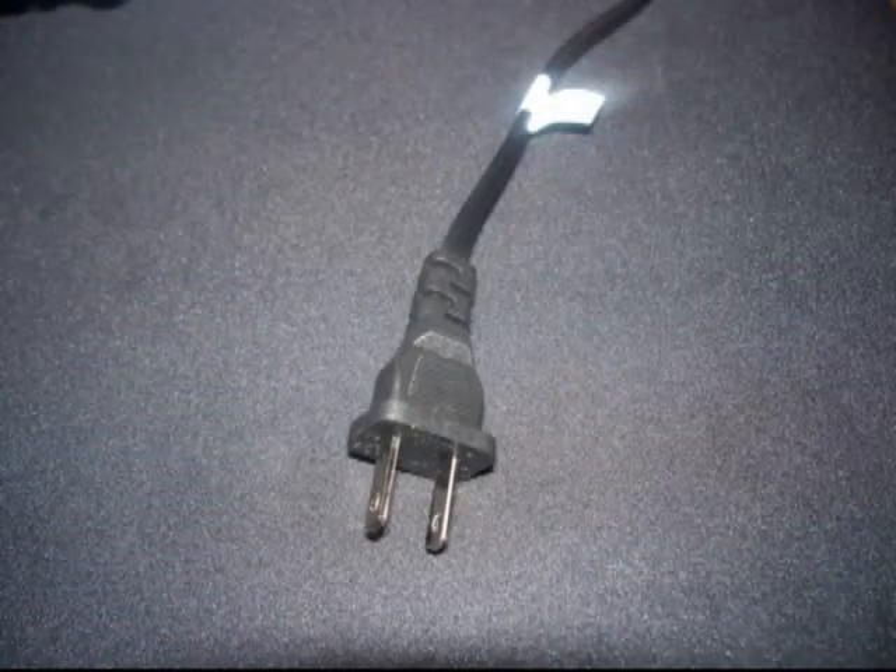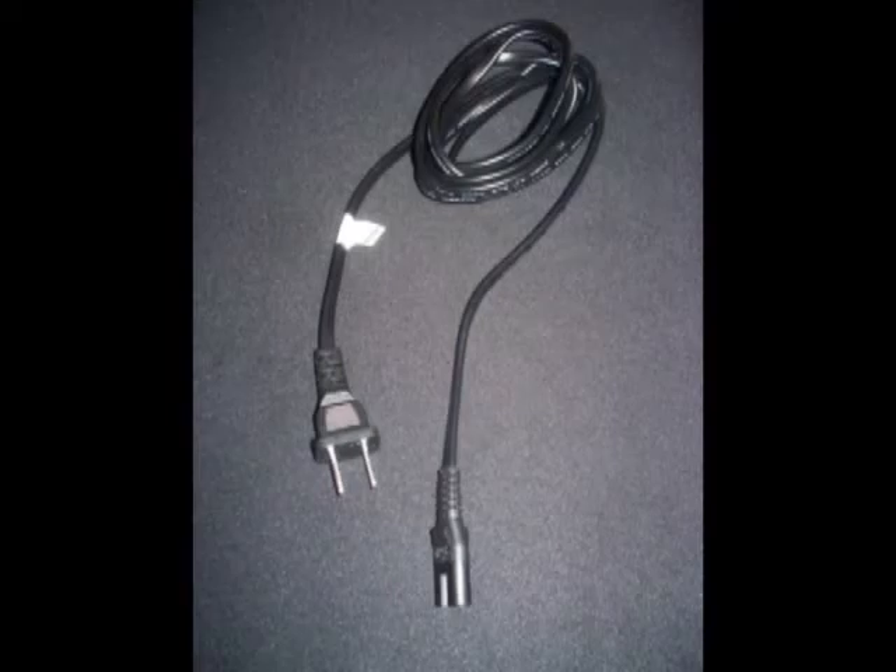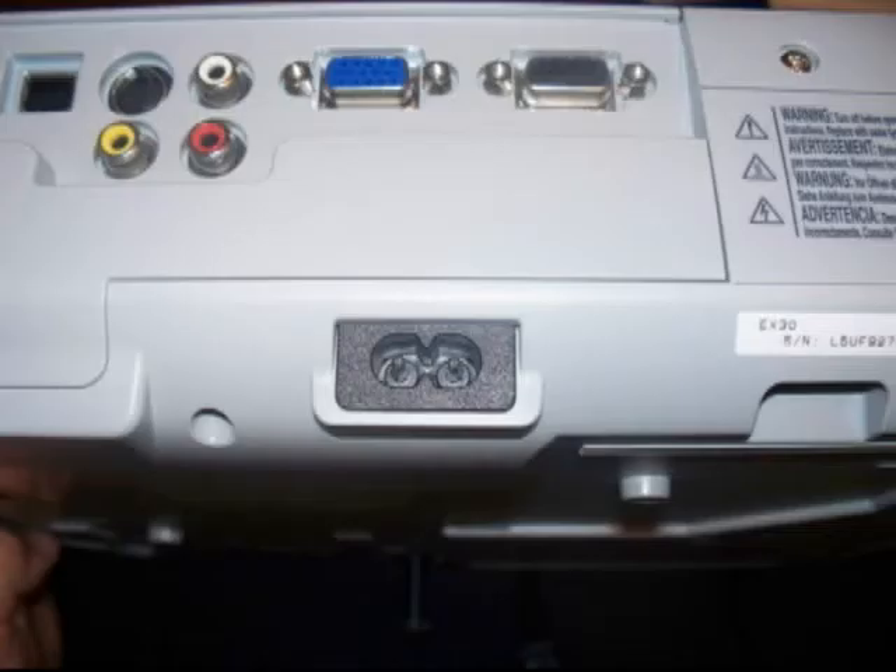Sort the cords that came with the projector, looking for the one that has a regular wall plug on one end. Once you've found that cord, use the other end that does not have the regular wall plug and locate the port on the back of the projector and connect the plug.